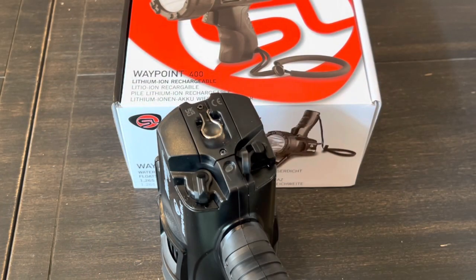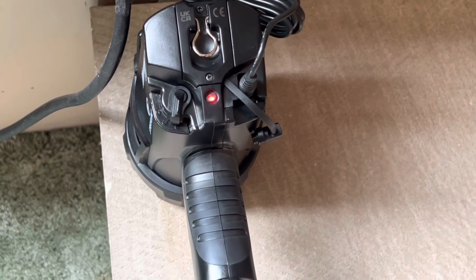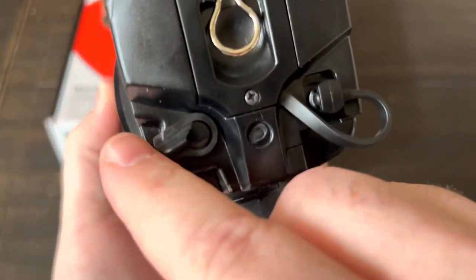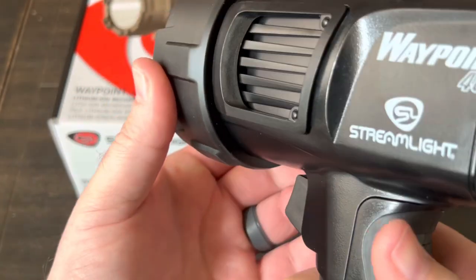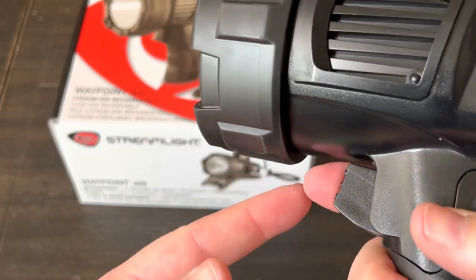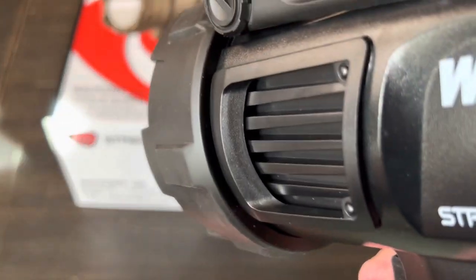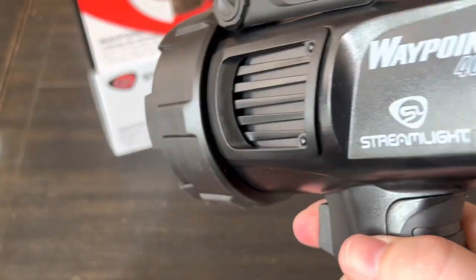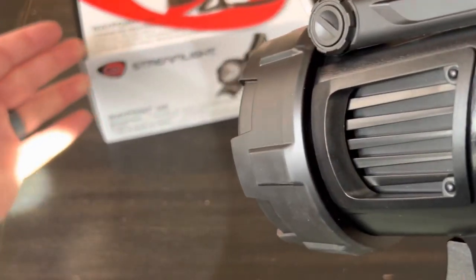Let's get it fully charged up and go over the modes. The indicator is red when charging and turns green when fully charged. On low, medium, and high settings — for a momentary on, you just partially press the trigger. For constant on, squeeze until you hear the click and then let off. To turn it back off, it's just a full click until you hear the click again.